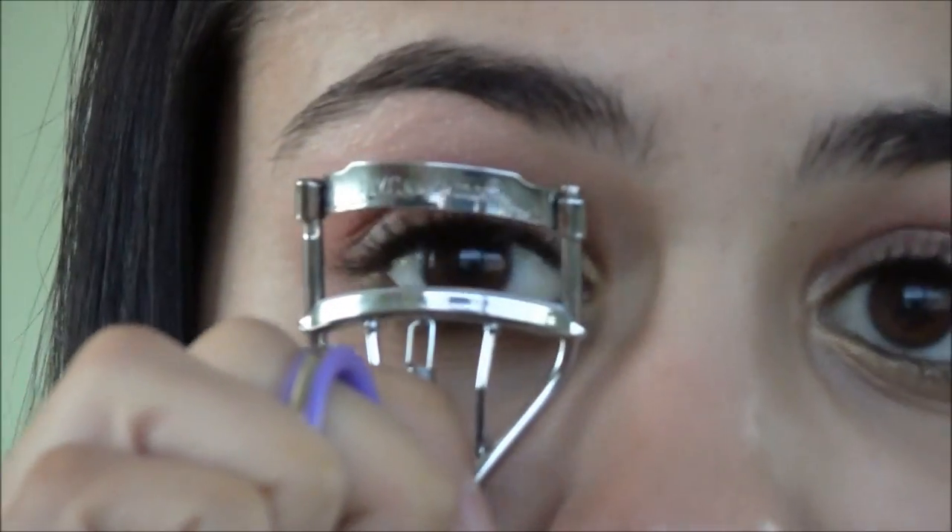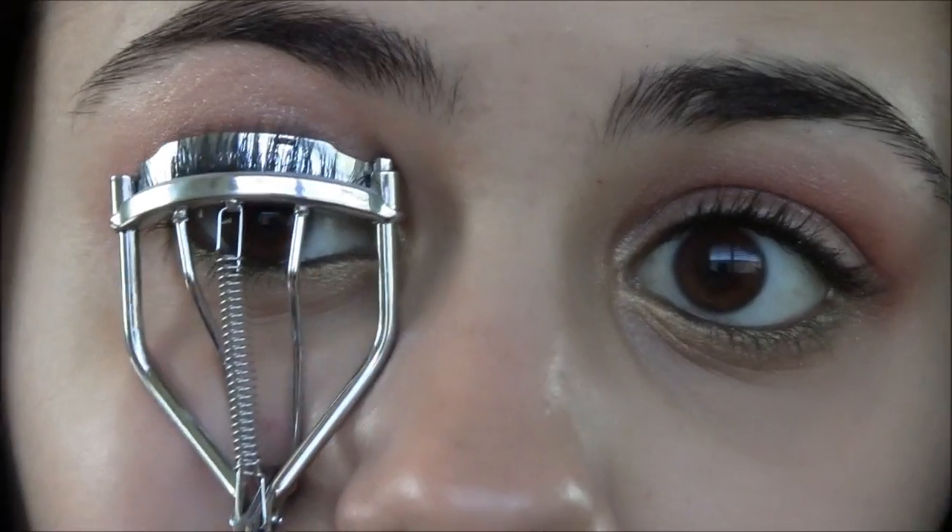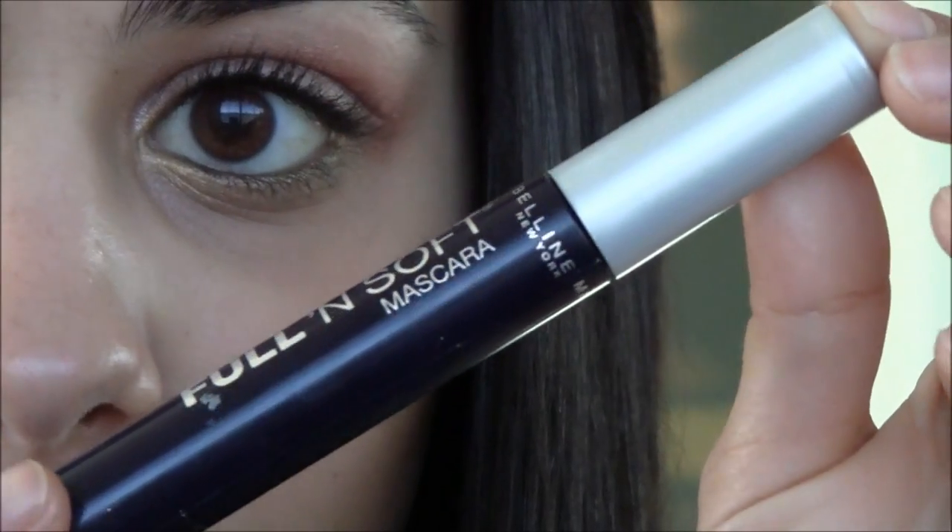Now I'm going to go ahead and curl my lashes with the NYC Eyelash Curler. It's your preference whether you want to apply some mascara or not — I would go for the Full and Soft mascara for this look because it's more of a natural mascara that gives your lashes a little bit more length. I'm going to go ahead and apply a little bit of this.